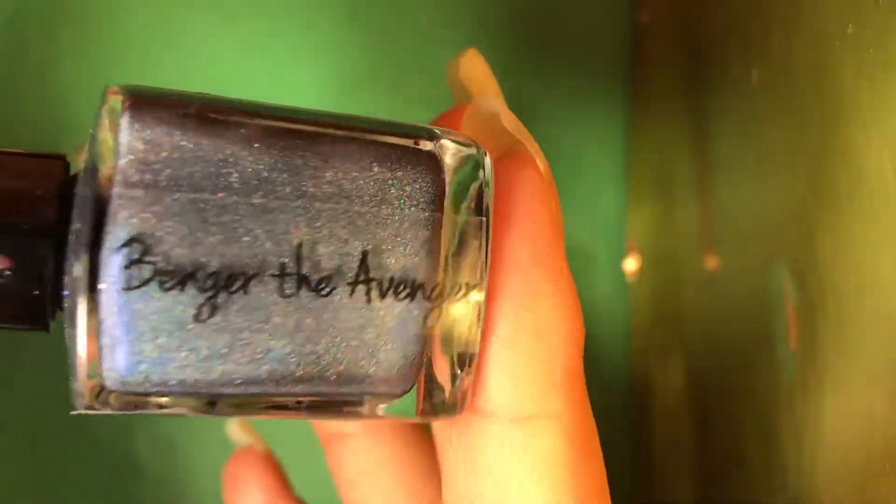And the next one — this comes with a little extra on it. This one's called Bender the Avenger, and the label says batworld.org. Oh my goodness, it's like a dark navy blue holographic. It comes with this little bat charm — that's so cute. It's a beautiful polish. Oh my goodness, that's beautiful.